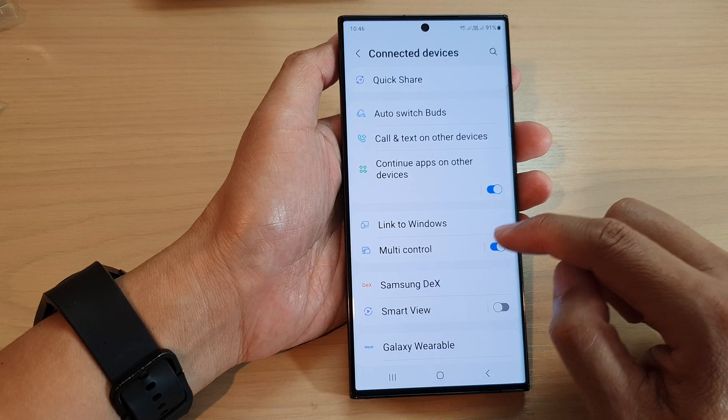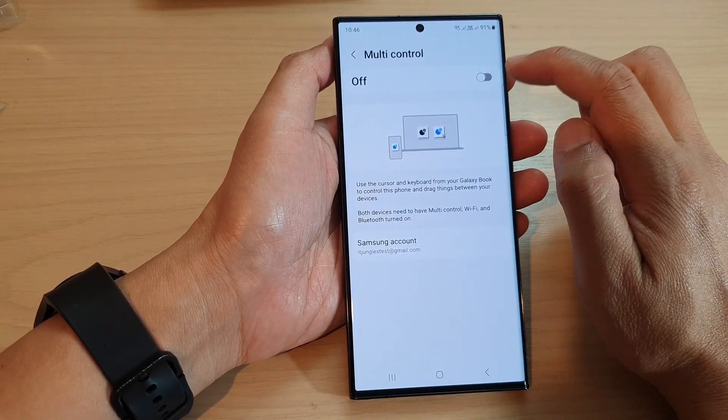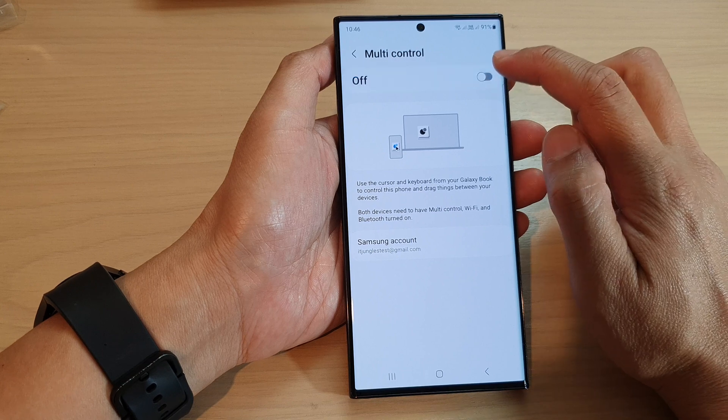Turn it on. You can also tap on the left-hand side panel. In here, you can also tap on the toggle button at the top to switch it on or turn it off.